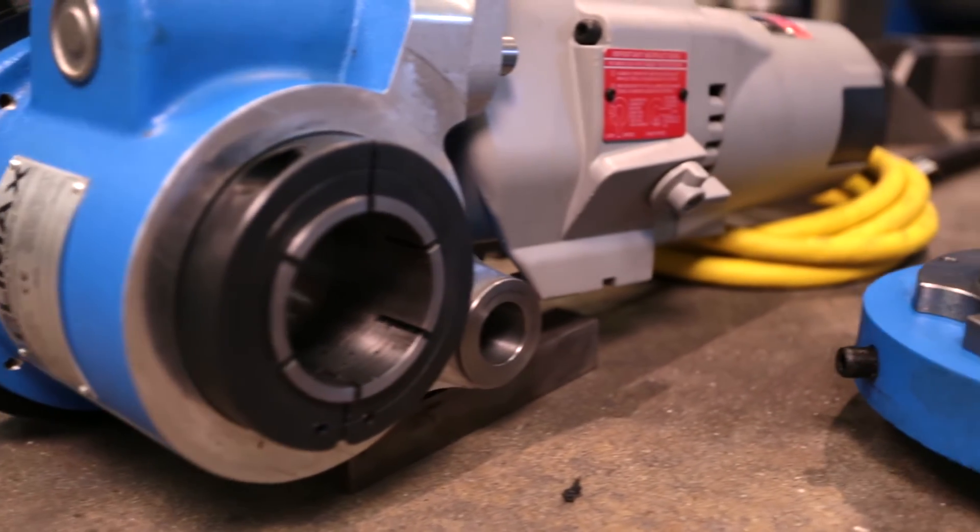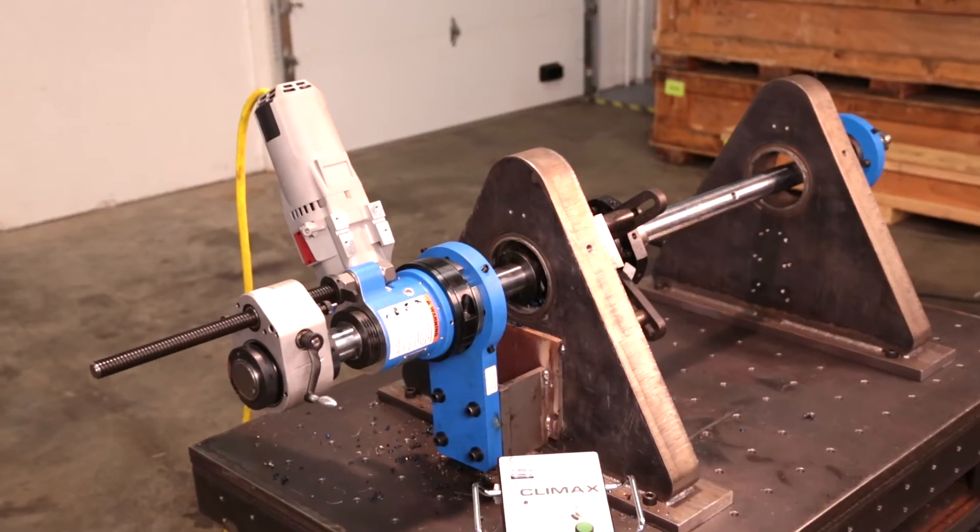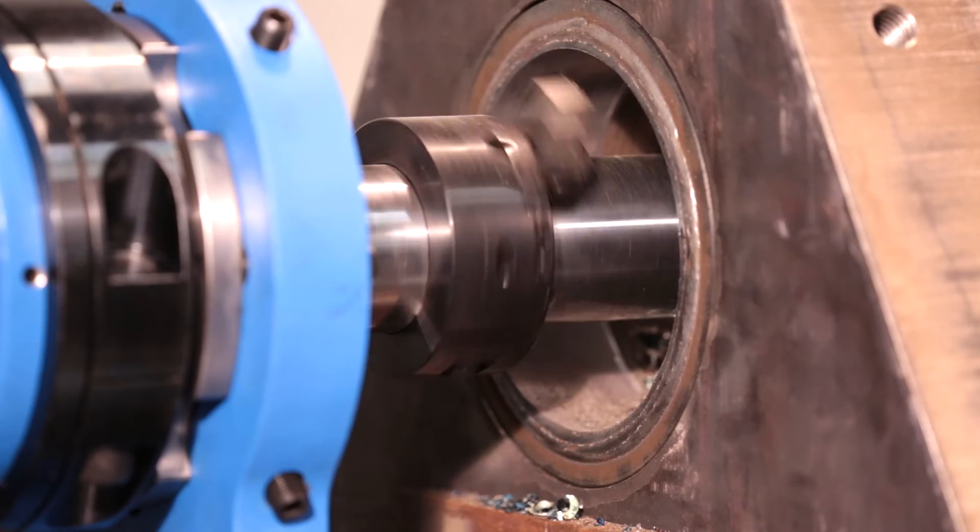The Climax BB5000 Portable Boring Machine goes to work where you go to work, to get your equipment back up and running fast.